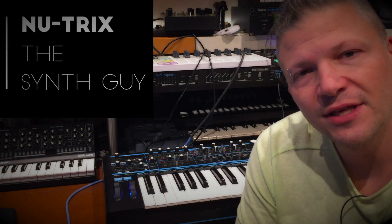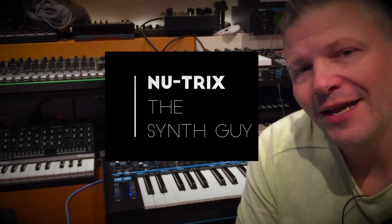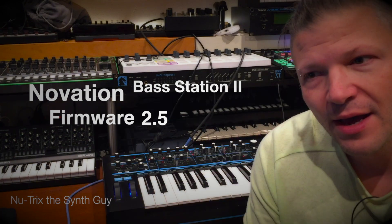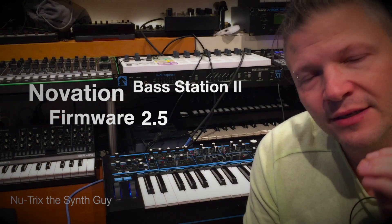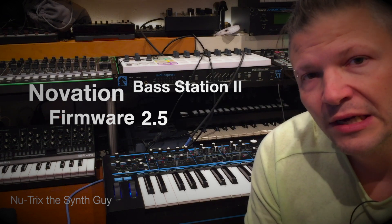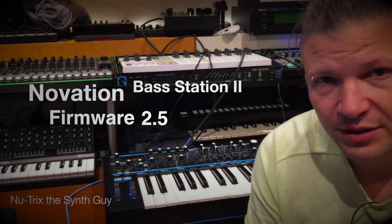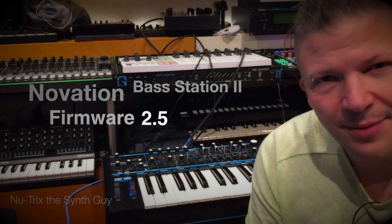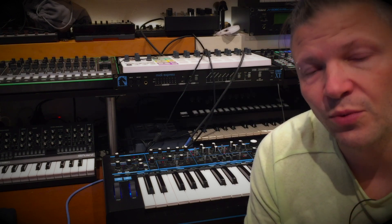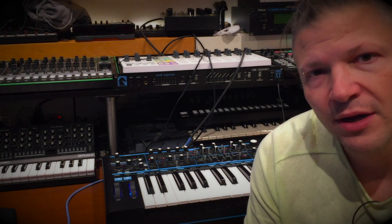Hi everyone, I am Nutrix of SynthGuy. Today we're talking about the firmware update 2.5 of the Novation Bass Station 2. There's always something really nice from companies where they actually support their gear and products for the long run. The Bass Station 2 is not a new product, but they've kept having updates for it. Novation is one of these companies who actually give us more as we go along because they keep adding features to their hardware synth.